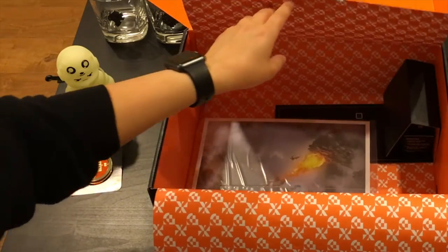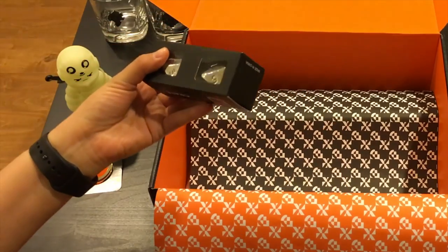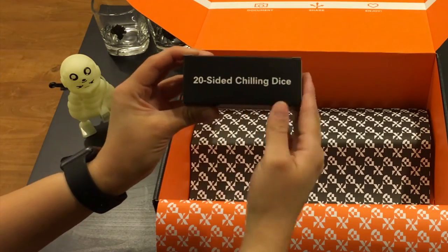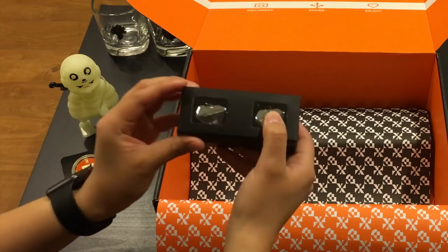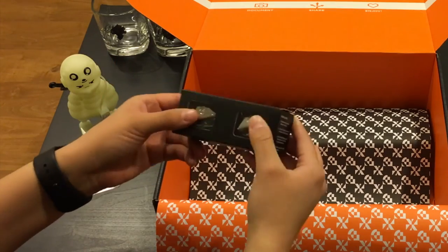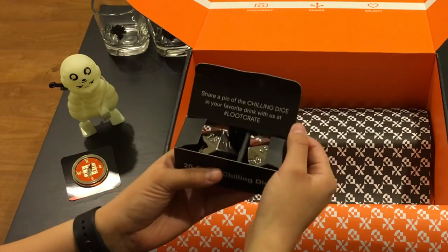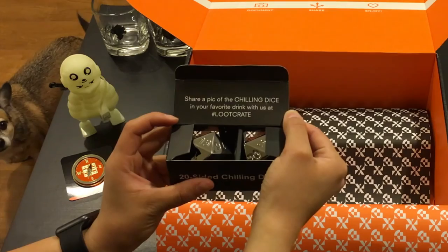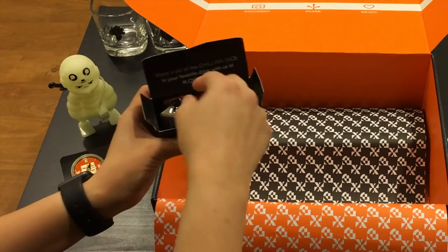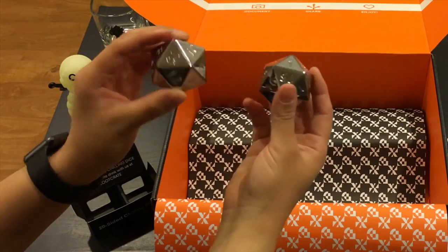It looks like we have a couple more items here. So we have the Loot Crate exclusive 20-sided chilling dice. This is really cool - it's nice and heavy. These are some nice chilling dice, like those whiskey stones that you get but they're made to look like 20-sided dice. Share a pic of the chilling dice and your favorite drink with us at hashtag Loot Crate. These are really cool - nice replicas of 20-sided dice.